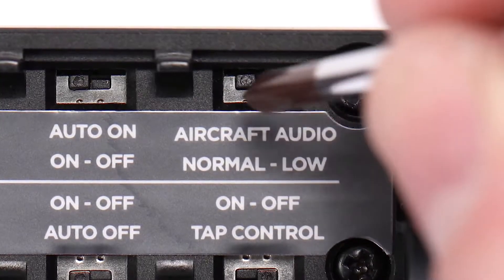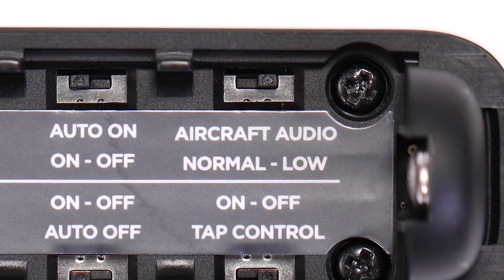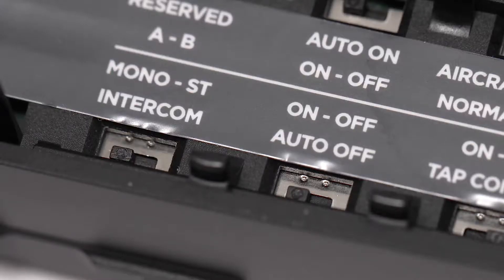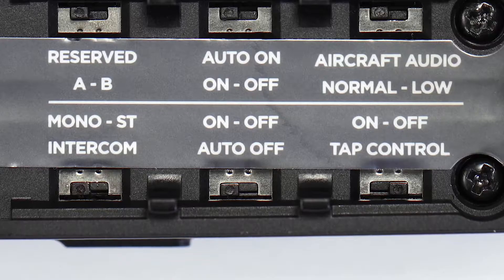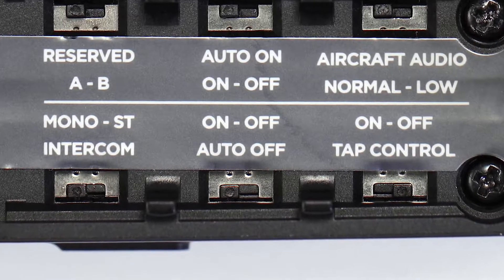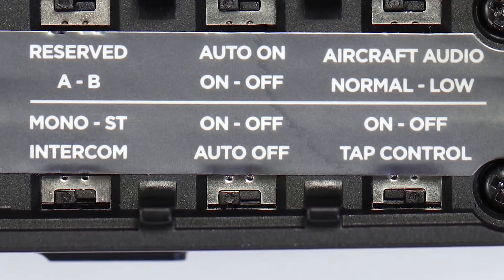Aircraft audio is set to normal by default — this adjusts the sensitivity of intercom audio, and the low option will change the level to minus 12 dB. Intercom is set to mono by default; if your intercom system supports two channels, you can change this option to stereo. Auto off is set to on by default, and will power off your control module automatically after three to nine minutes of inactivity.